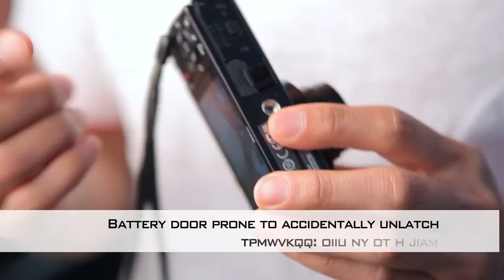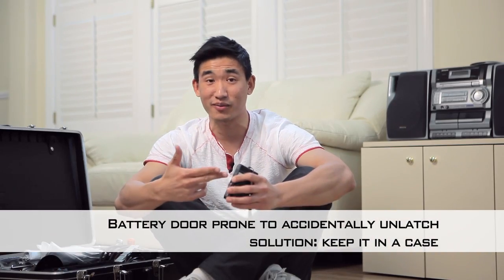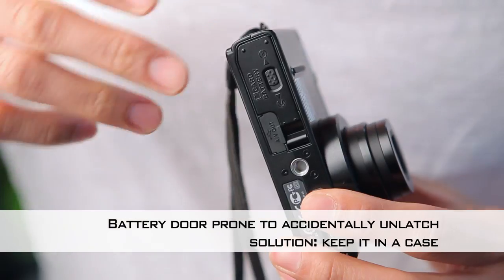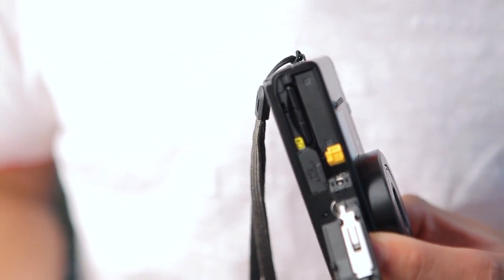As much as I do like this camera, it isn't without its flaws. Let's talk about the battery door. Every time the camera's in my pocket and I reach in to grab it, somehow my fingers always seem to unlatch the battery door and it pops out like this. This is annoying.